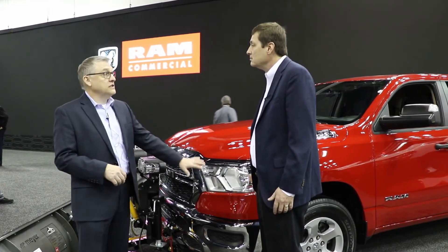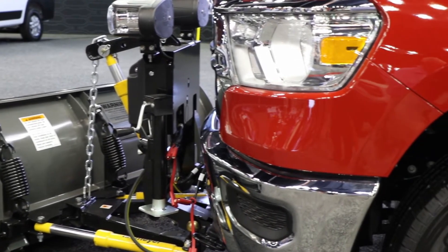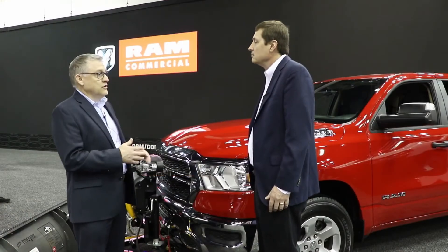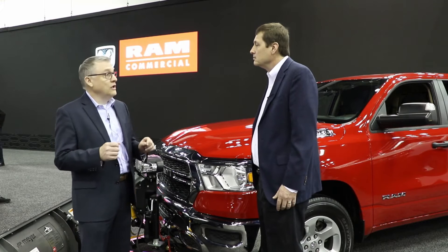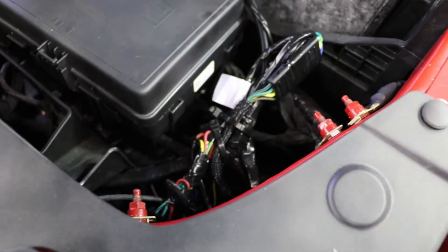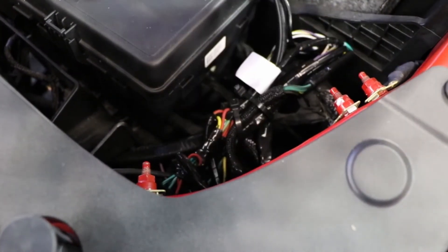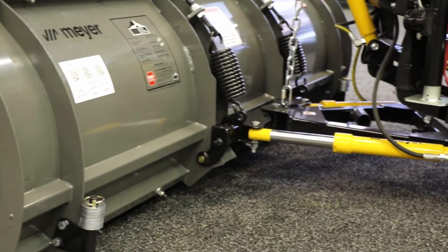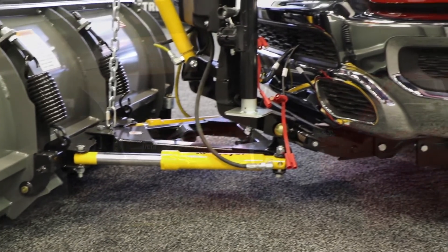Now when you hook up your snowplow, we're going to do things automatically for the driver. First, we're going to disable the headlamps and allow the light headlamp switch for our truck to control the plow lights. And then we disable the forward safety features — park sense, forward collision mitigation, and active cruise control. This all happens automatically when you plug the plow in. The truck senses that the plow is connected, and you get a telltale light on the dash that says the plow is connected.